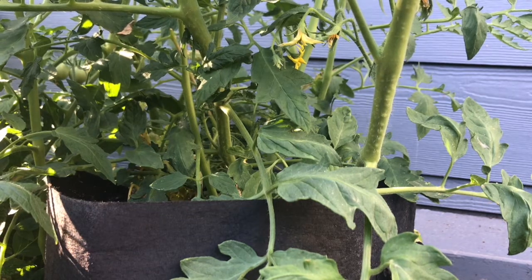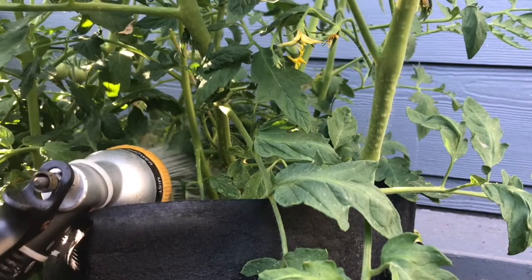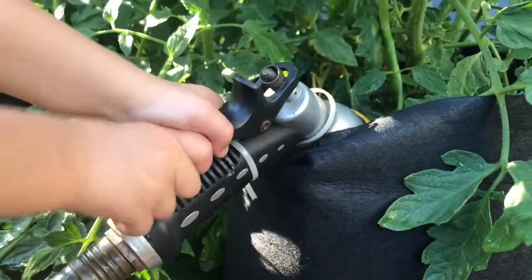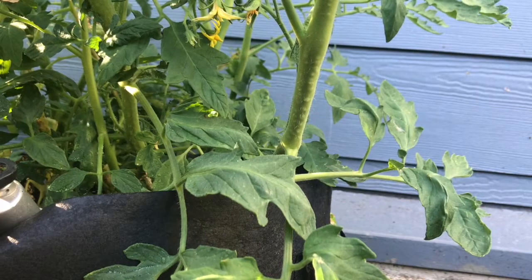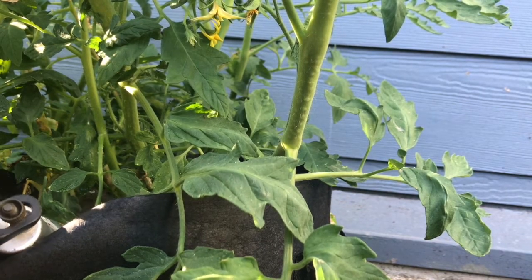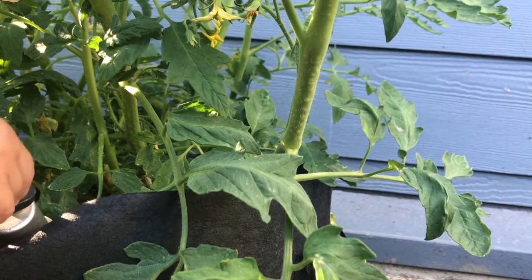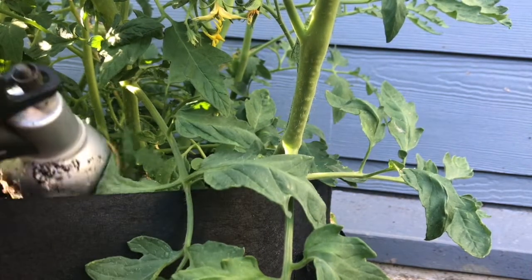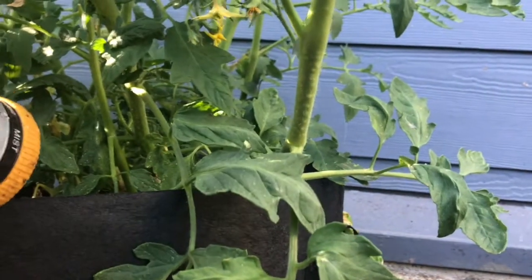Let's go to the next plant. Looking at what's in here: earthworm castings, bat and seabird guano — a nice way of saying poop — rock phosphate, sulfate of potash, magnesium, and kelp. All these nutrients are going into those tomatoes and then going into our bodies, so it's like a recycling of nutrients.